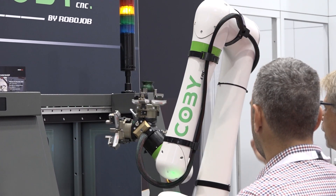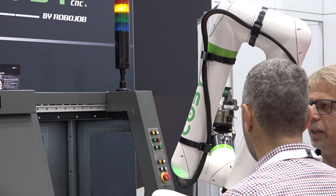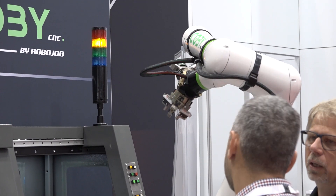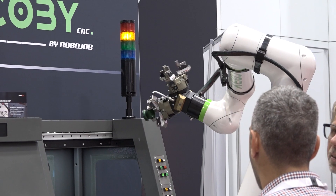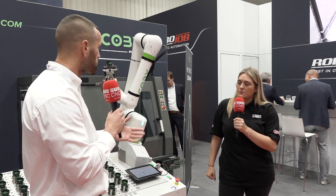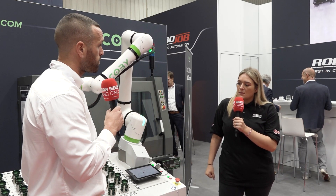Who is investing in this type of technology? Generally, the collaborative robot is seen as an entry level in automation. So we find that the people with smaller components, lighter weight components, will be looking at examples like this where you just simply want to put a part in and take it out.